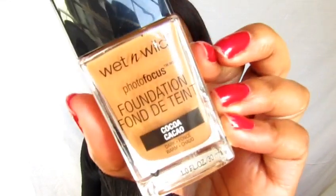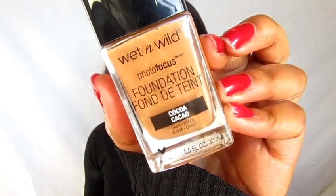Hey guys, welcome back to my channel. In this video, I will be reviewing the Wet n Wild foundation, the Photofocus foundation.